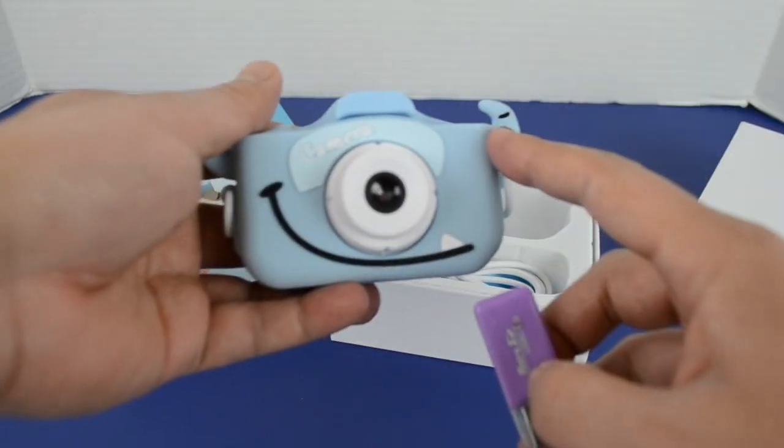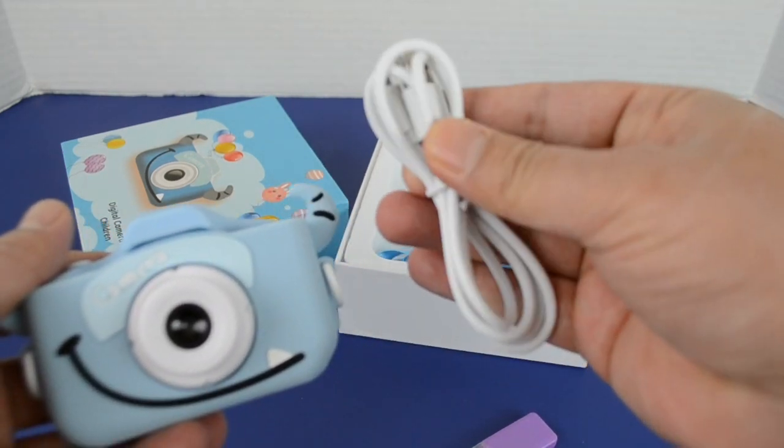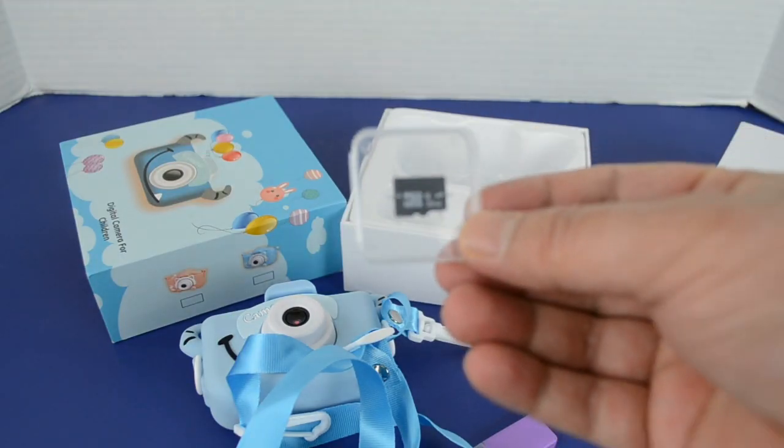So here's our camera itself, USB drive, our standard Android charger. This is to hold the camera and here's our micro SD card.